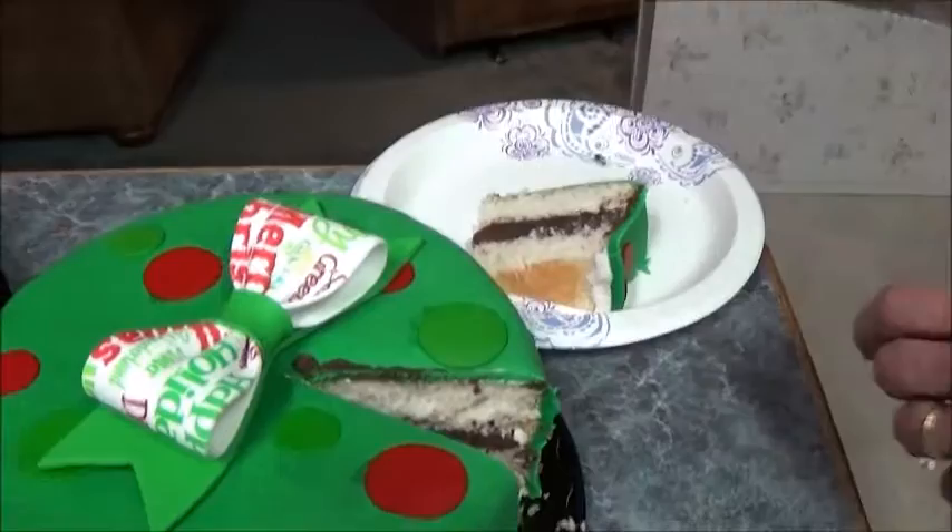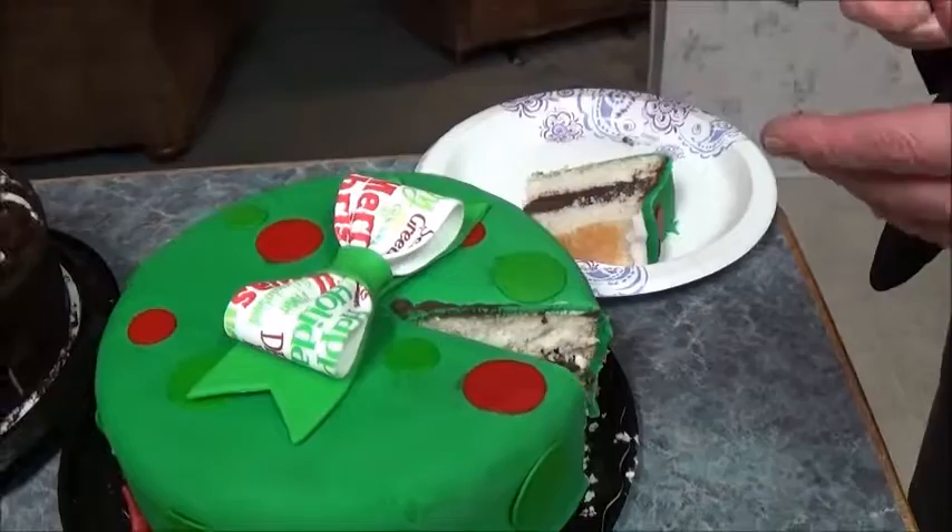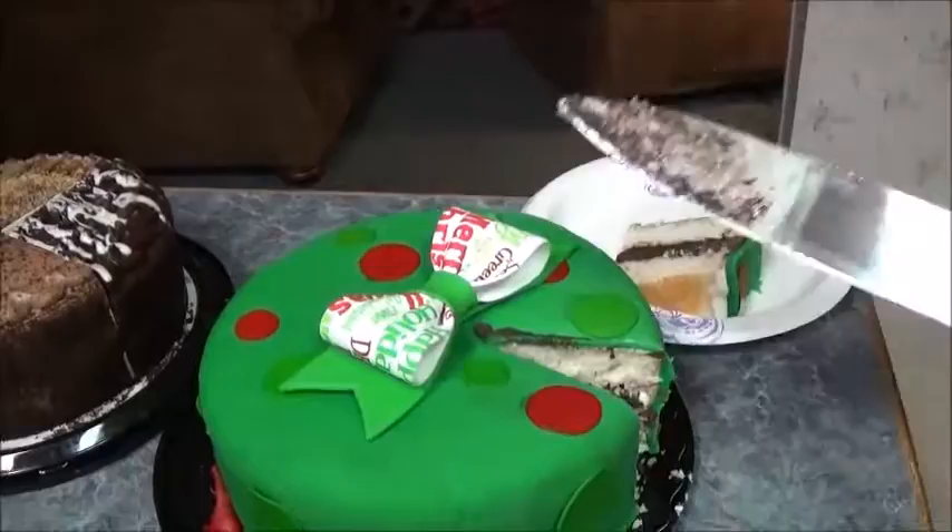So that outside is edible? Yes. It's like a hard — what do they call it? A fondant. A fondant. It's supposed to be a little hard, but yeah.